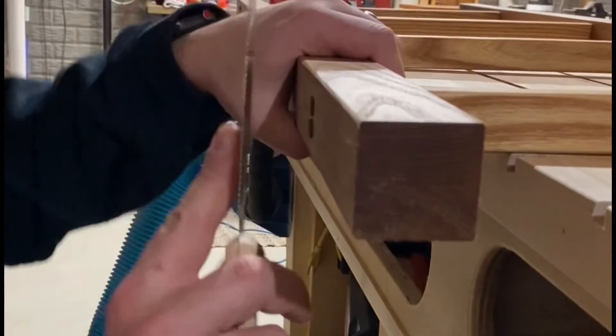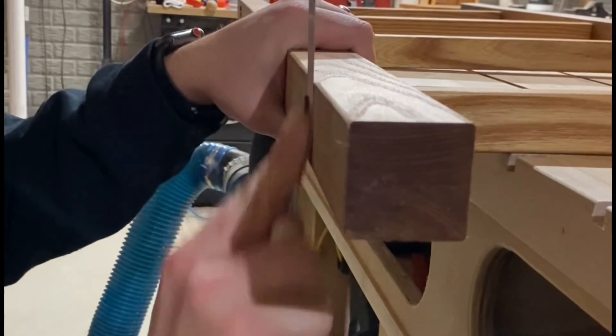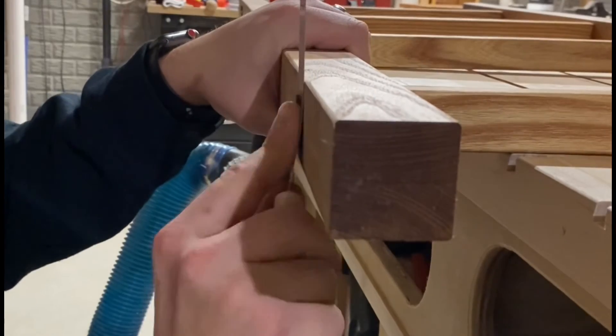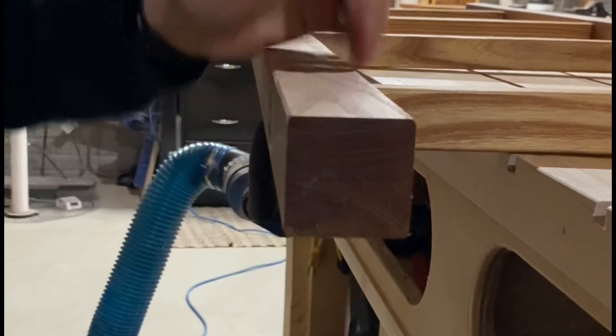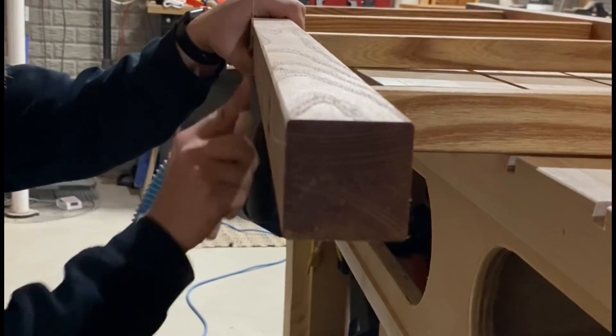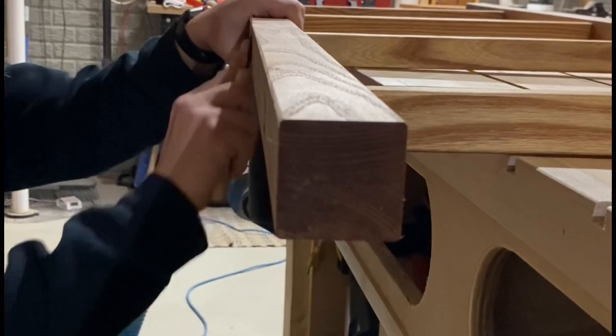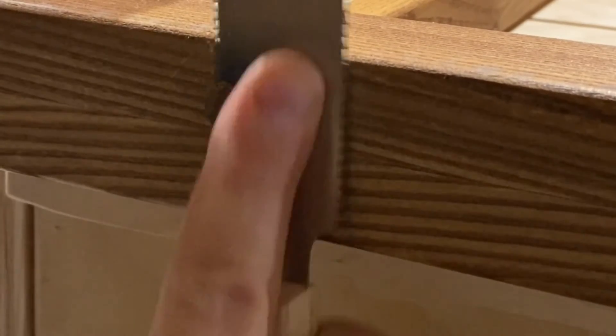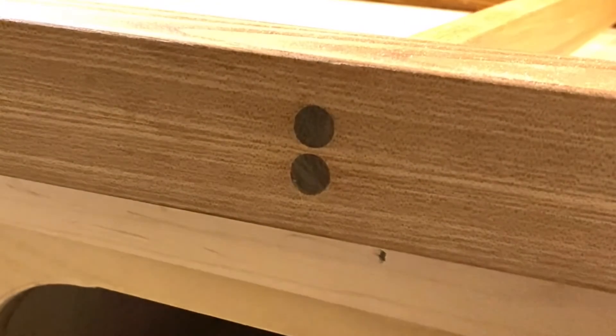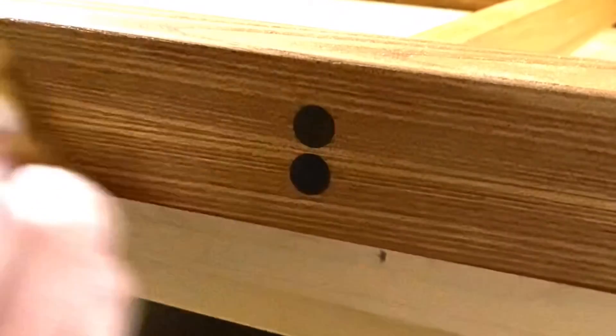The last step is probably the most satisfying — flush cutting the plugs. I don't know why, but there is something about this step that I always look forward to when I get to do it in a build. I'm using a five-inch flush trim saw here. It works really well to clean these up without marring the wood, and as you can see, it leaves a beautiful finish that requires hardly any sanding after. A last bit of finish caps off this project.